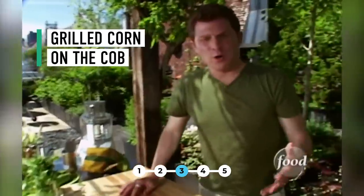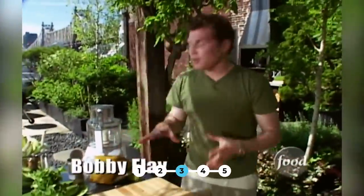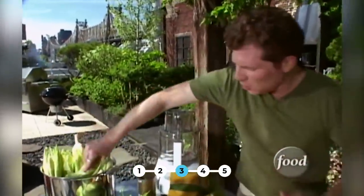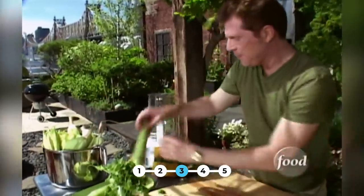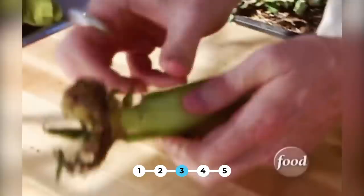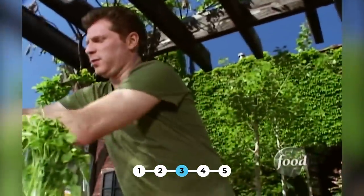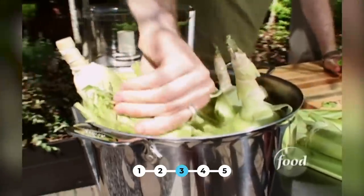People ask me all the time — how do you cook corn on the grill? One of the most important things is that you soak the corn in some water, just plain tap water. But before you do that, you want to take the silks out, because they're really not edible. Then you're going to leave a little bit of the husk to protect the kernels. Take it all the way down, take out all the silk, take a couple of the outside husks off, and then leave the rest on to protect it. Put it back into the water and let it soak for a good 15 to 20 minutes.